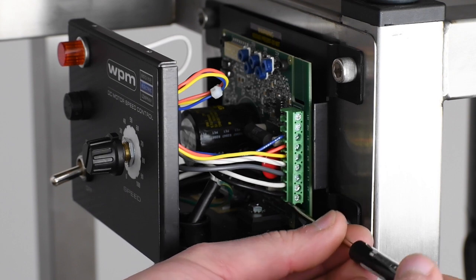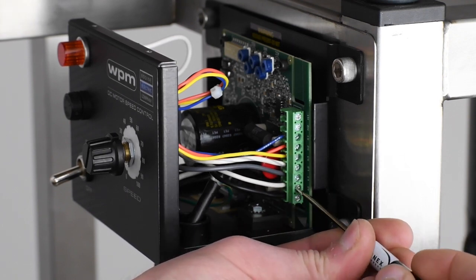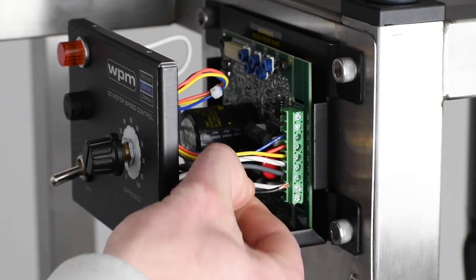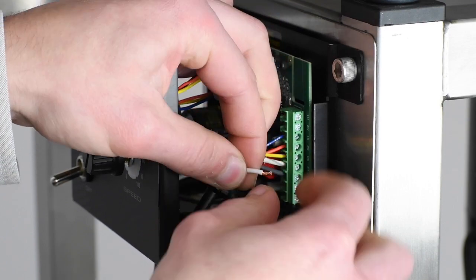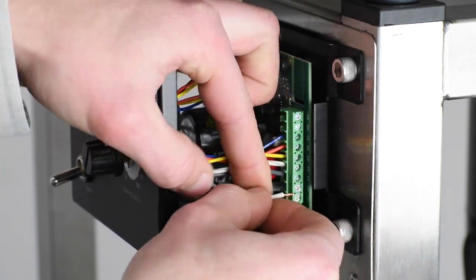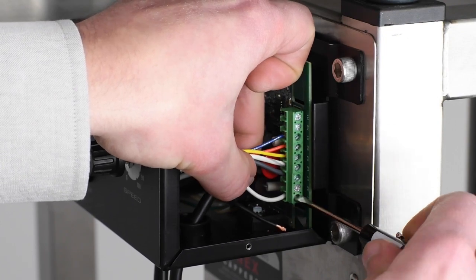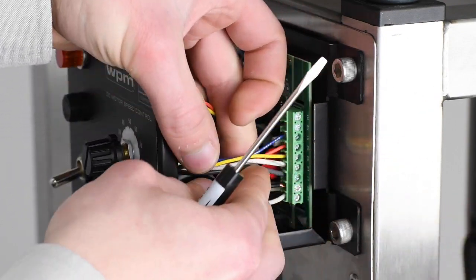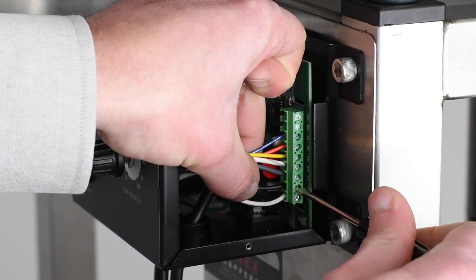Use a small flathead screwdriver to loosen the screw terminals holding each of the wires in place. Carefully pull the ends of the wires from their terminals and re-twist the copper inside to ensure proper function. Switch their places and re-insert the wires into their new spots, then re-tighten the pins to secure them. Make sure the wires bottom out in the terminals to ensure proper function.